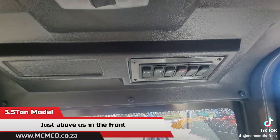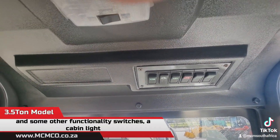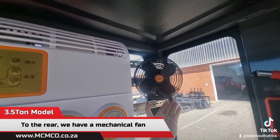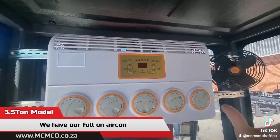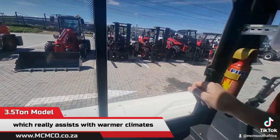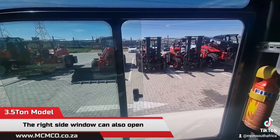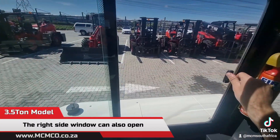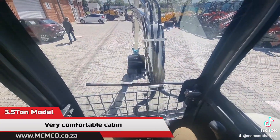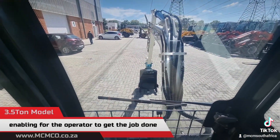Just above in the front we've got basic light switches and some other functionality switches, plus a cabin light. To the rear we have a mechanical fan and a full aircon system, which really assists in warmer climates. The right side window can also open, making for a very comfortable cabin that enables the operator to get the job done.